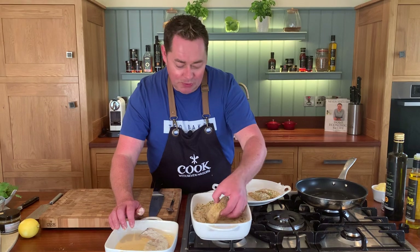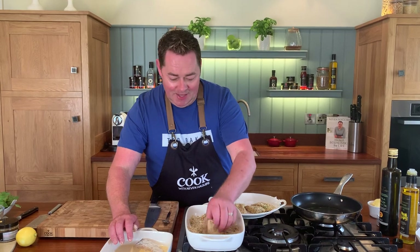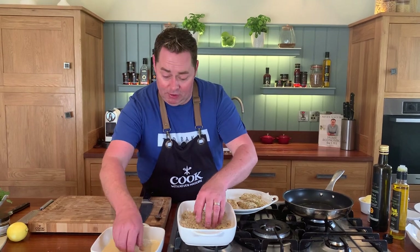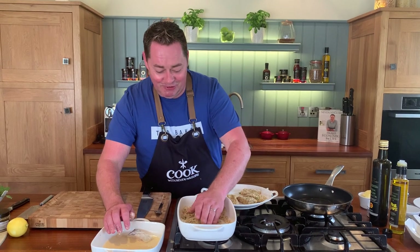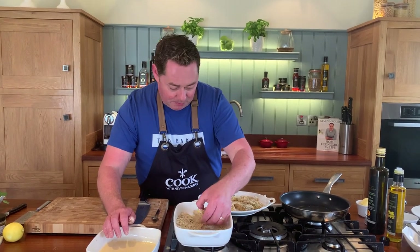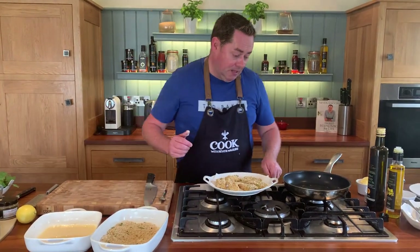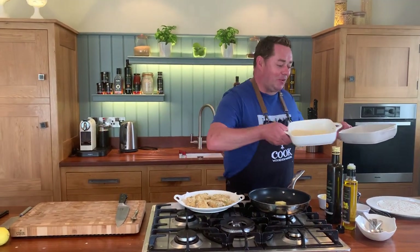At home I'd get maybe two to four haddock fillets, do extra, and pop them in the freezer. You can cook them from frozen or defrost them in the fridge. The pan is getting nice and hot — that's why I use rapeseed oil: it has a high smoke temperature and it's produced in Ireland, a win-win. This is from County Louth — Darma rapeseed oil. I'll add a little bit of butter, which stops the oil from burning.